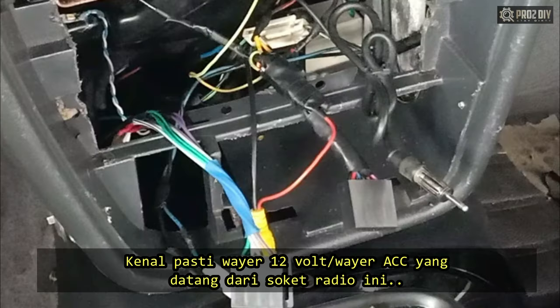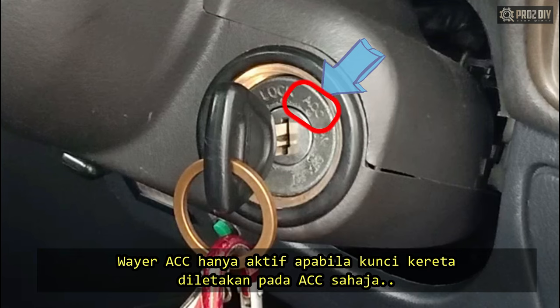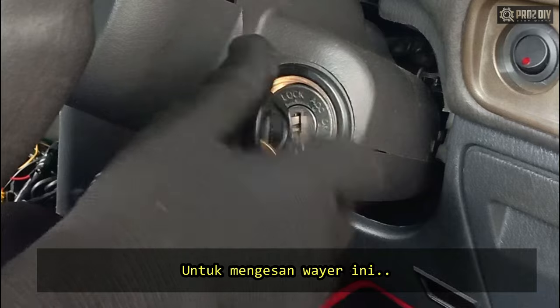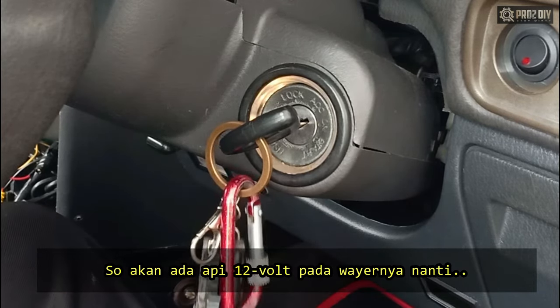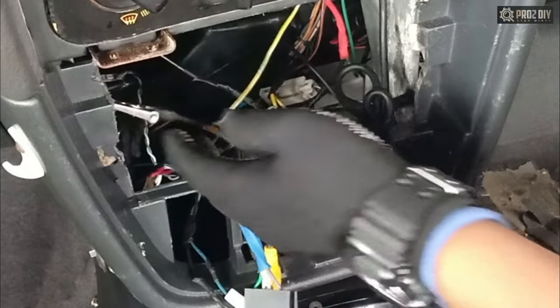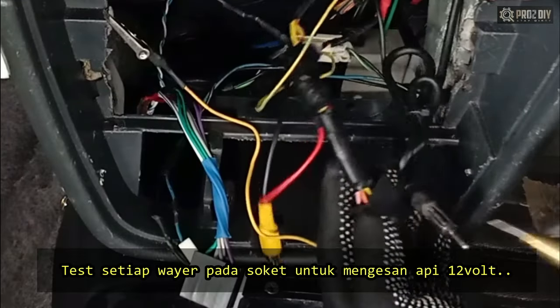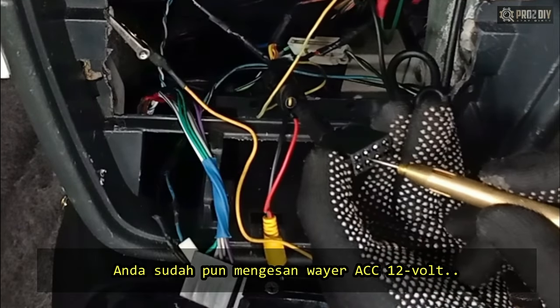First, we must identify the ignition wire or ACC power line that comes from the radio power supply socket. You can use a test lamp to determine the presence of 12V electricity. An ignition wire or ACC power line is only active when turning the car key on. To find it, turn the key to the ACC position so power is going to the accessory wire line. Then attach the alligator clip to a known ground and touch the other end to every hole from the socket. If it lights up, you have found the 12V ACC line.